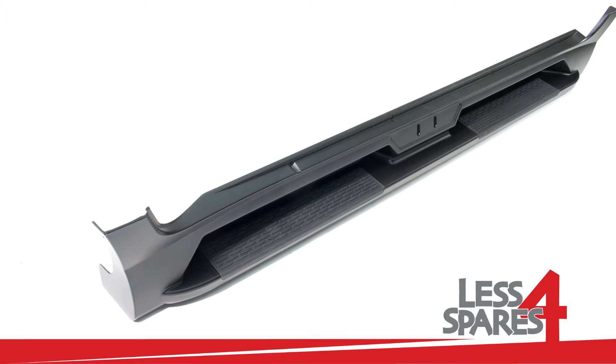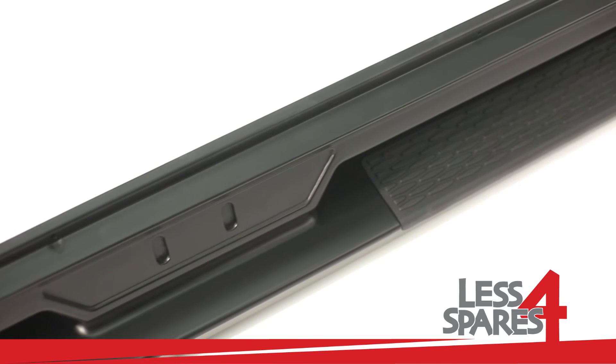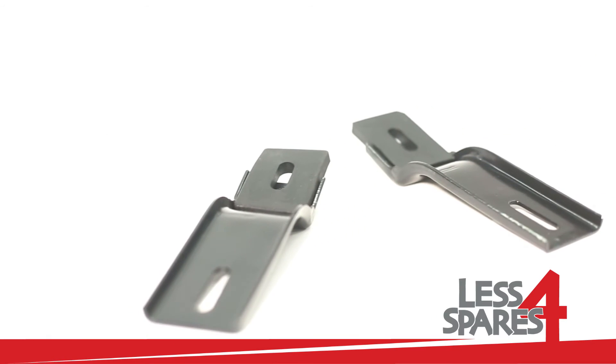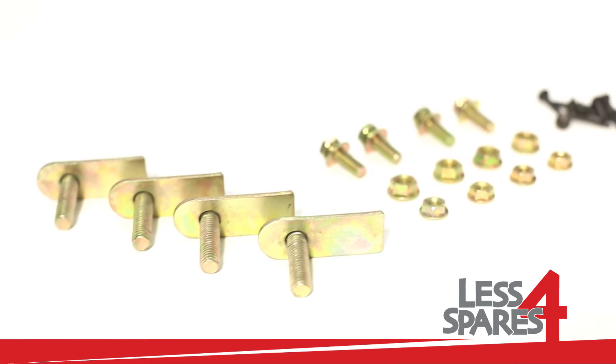Welcome to lessforspares.co.uk. This is an overview of sidesteps for Kia Sportage, year 2010 to 2013. Both left and right sidesteps are included along with the required mounting hardware.